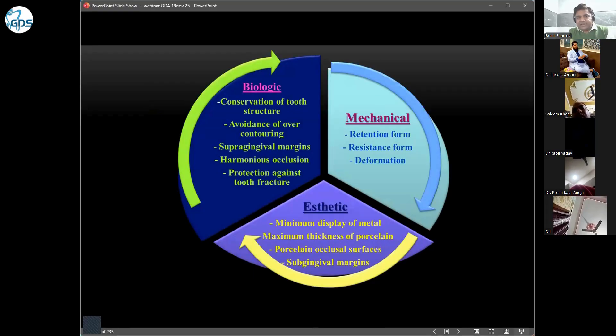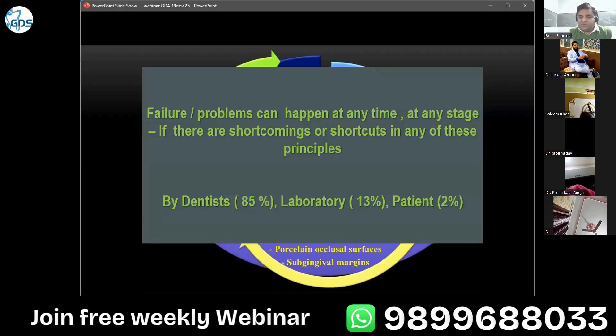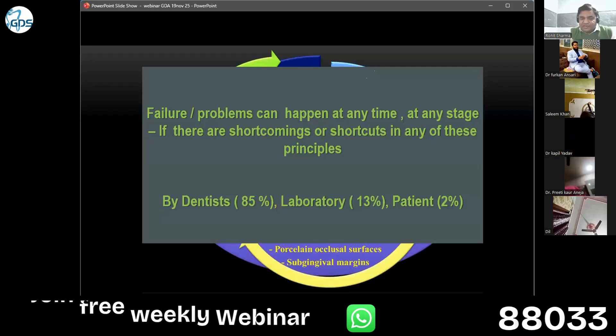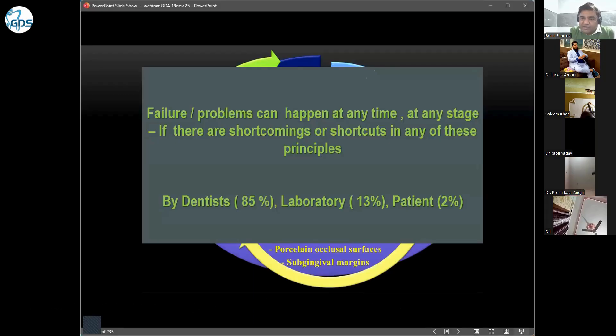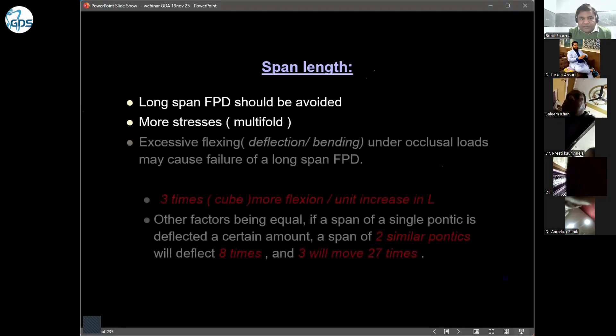We can avoid these problems by carefully planning and diagnosis. The following principles should be taken care of: biologic, mechanical, and aesthetic. Today we are going to discuss the planning aspect only. Failures and problems can happen at any stage if there are shortcuts in any of these principles. Surprisingly, maximum issues are caused by dentists — our own incompetency. We always blame the lab, but the key mistake is ours: we did not communicate with the lab properly.